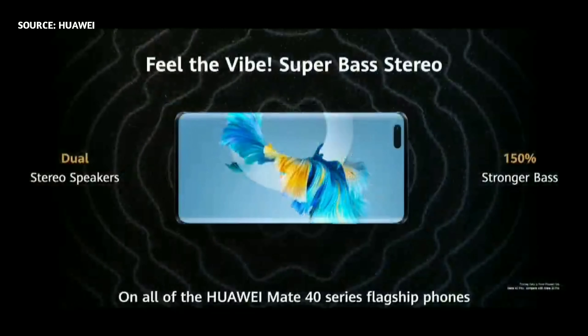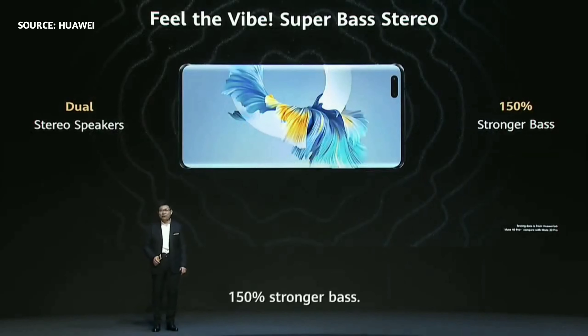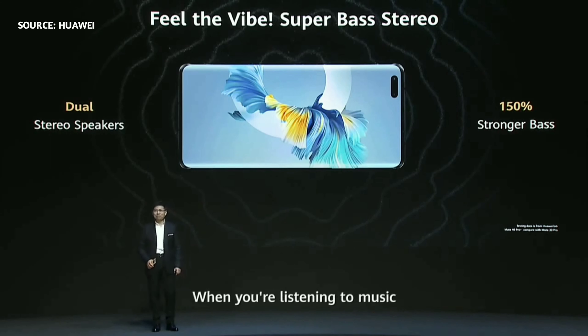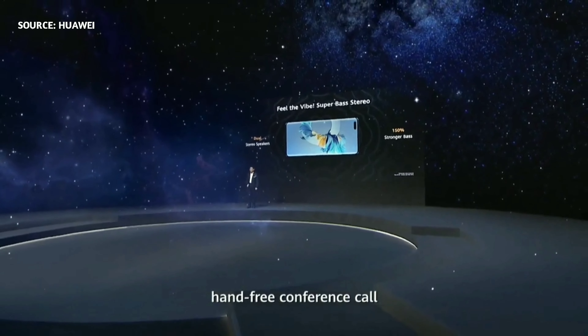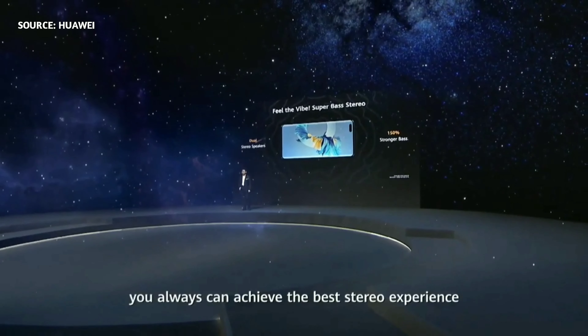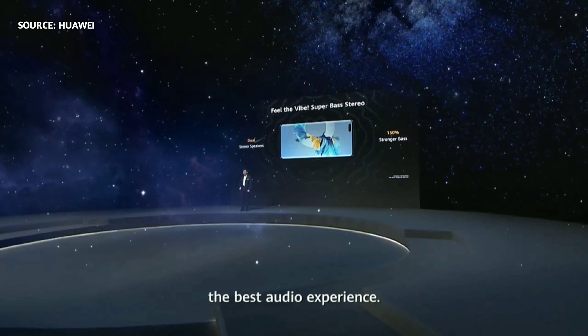On all of the Huawei Mate 40 series flagship phones, we are all using dual stereo speakers. And more importantly, this speaker has the best stereo — 150% stronger bass. Whether you're listening to music, playing mobile gaming, making a phone call, or on a hands-free conference call, you can always achieve the best stereo and audio experience.